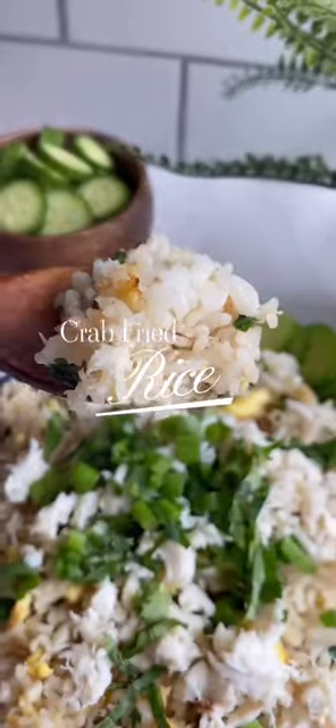Day-old rice in the fridge? Let me show you how I make this crab fried rice. Start by sautéing on high heat fresh garlic, ginger, and shallot.